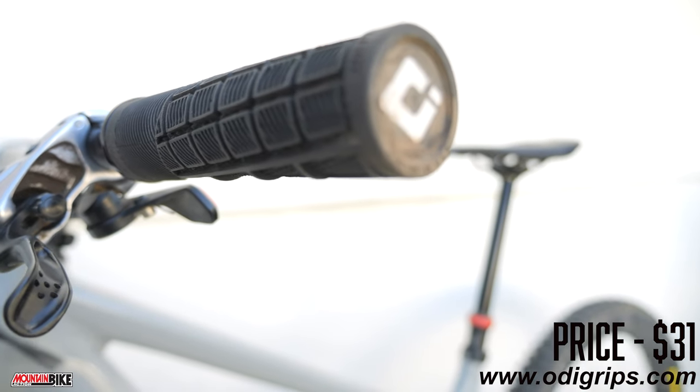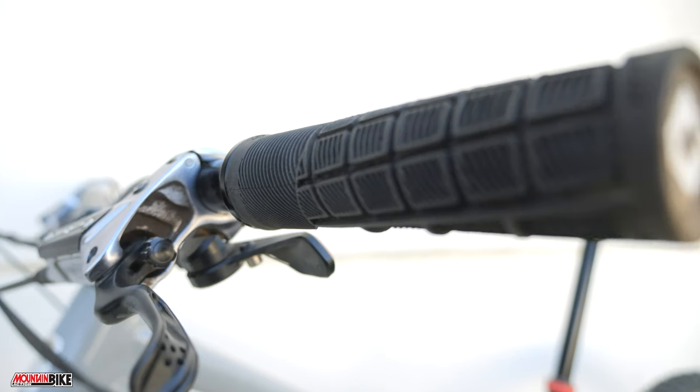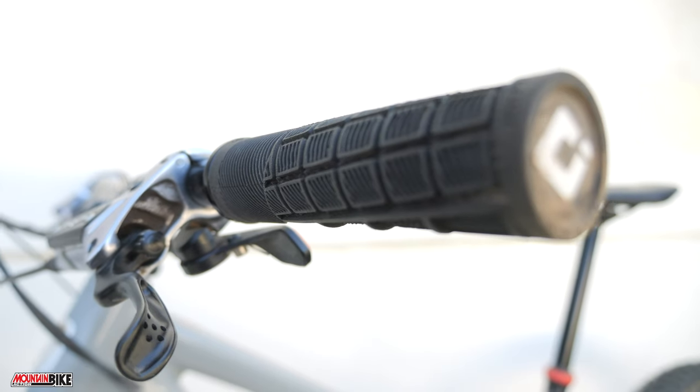We experienced no sticky rubber and uneven wear throughout our test. It is certainly an excellent grip for riders with larger hands or those wanting a softer grip feel.